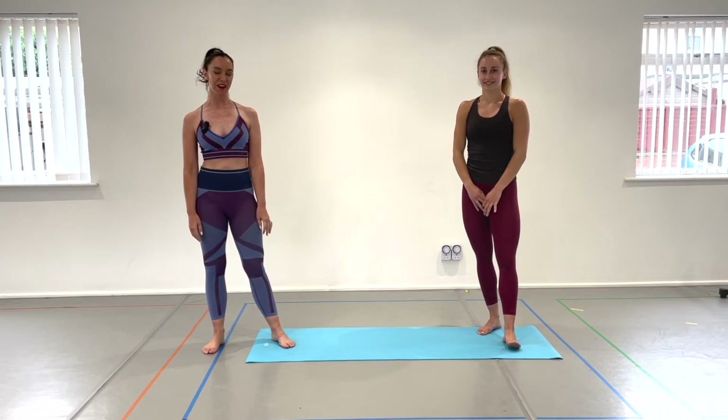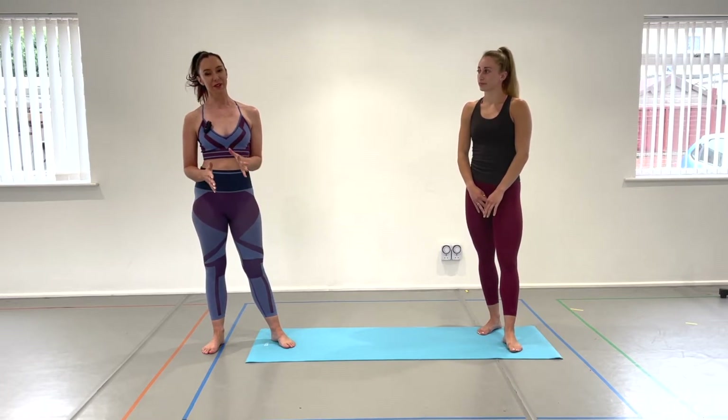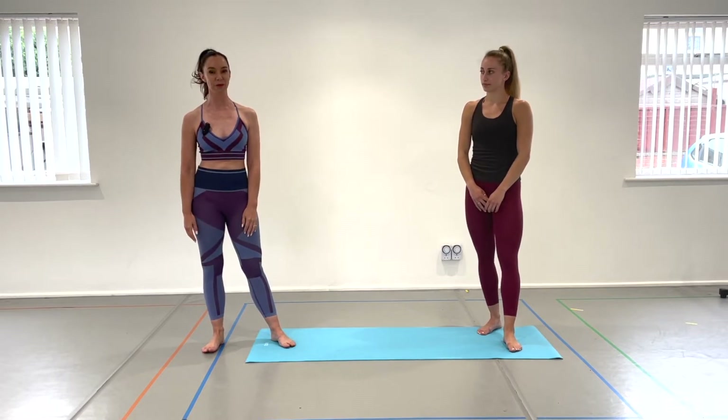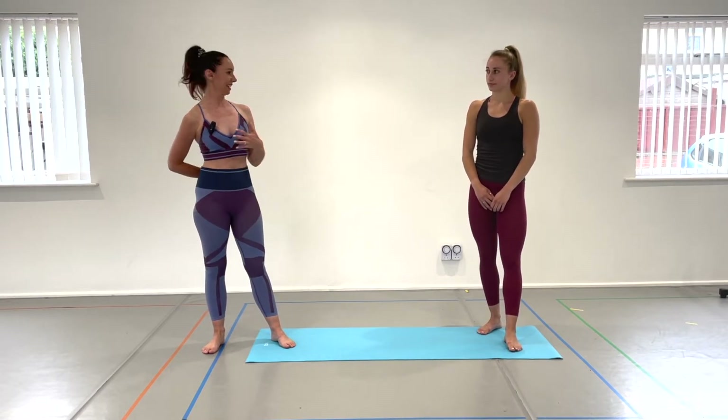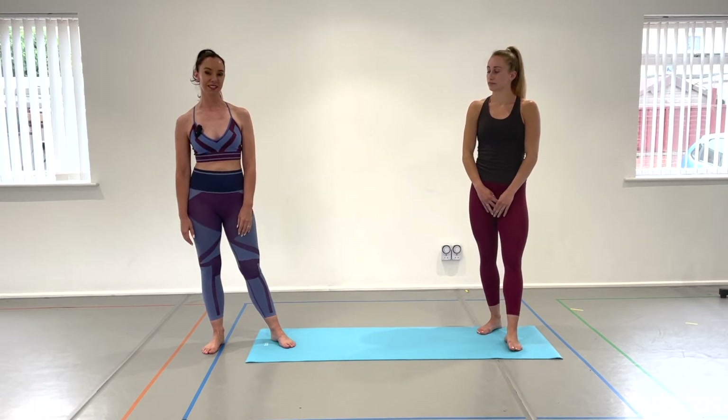Hi! Welcome to our channel. Today, Chloe and I are going to show you five really lovely stretches to relieve lower back pain. So be careful as we go through these exercises. If you're following along or trying them afterwards, just make sure you're listening to your body. We don't want to increase any pain, and obviously everybody's back problems are very different. So if you're uncertain, please consult a medical practitioner before you try any of these.